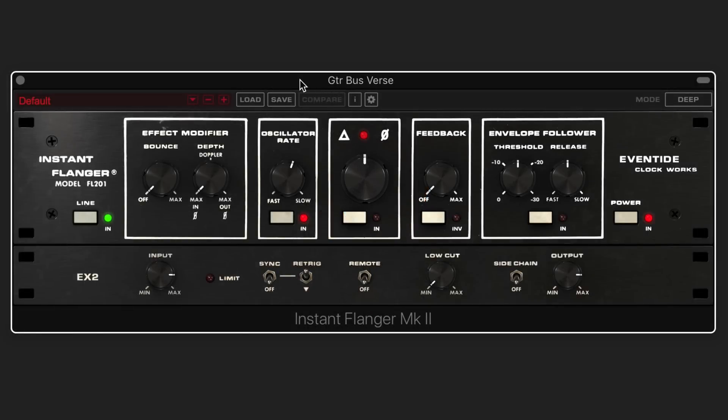This is Eli Kransberg from Production Expert. In this video I want to test out Eventide's Instant Flanger Mark II on some electric guitars. It's based on their Clockworks Instant Flanger released in 1976, and the idea is that it emulates true tape flanging, which is created by having two tape recorders running at different speeds and mixing the delayed signal with the original. The original hardware used bucket brigade chips for the time delay circuit, and that's what gave it its unique rich deep flanging effect, which is really recreated nicely in this plugin.